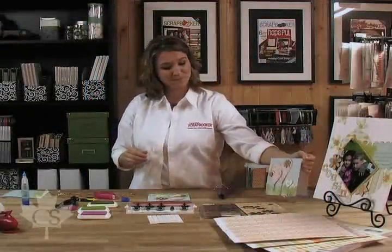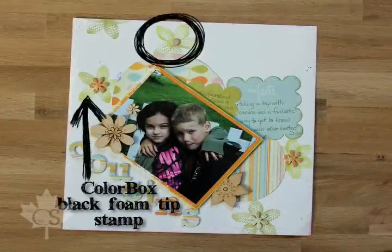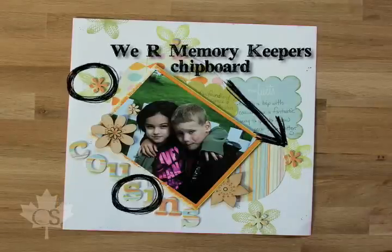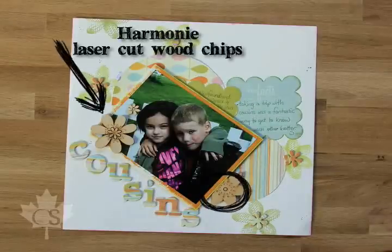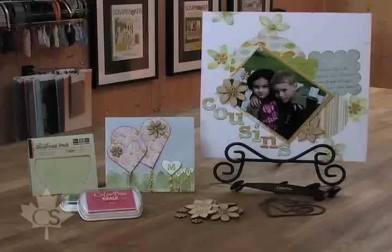One of our designers has taken this technique and added it to her scrapbooking page. You can see she created those flowers up here like this, and then for the center she used some We Are Memory Keepers chipboard, and then for a final little touch she added those beautiful Harmony chipboard pieces. Really a fabulous technique with the stamp ColorBox tool that you're going to love.